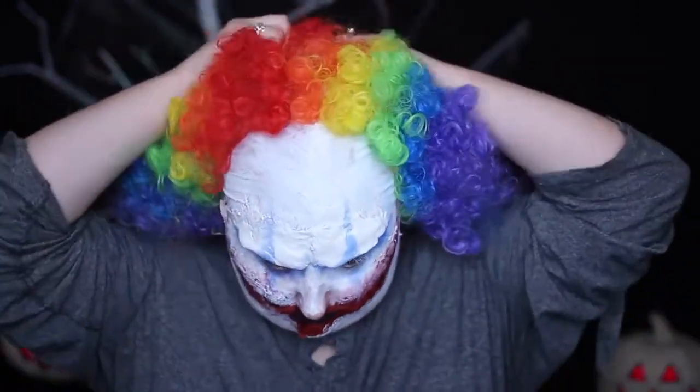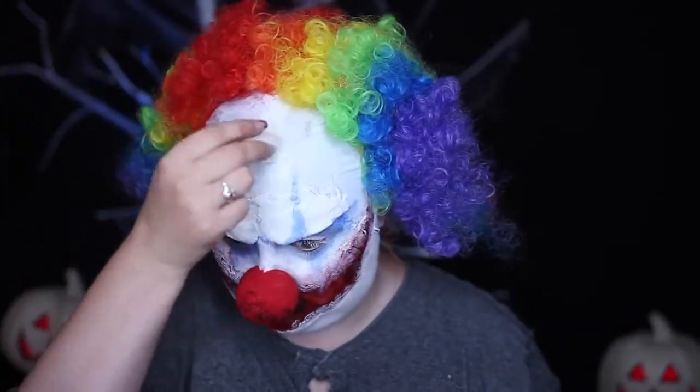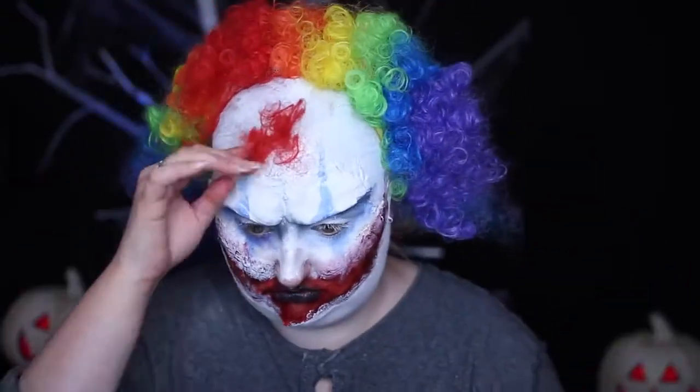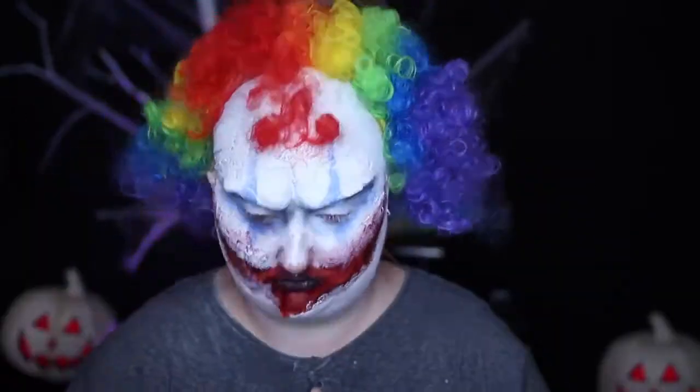I got this traditional clown wig from Amazon and placed it further back on my head to show the balding front. I then patted on some Pros-Aid adhesive in the front spot of my forehead where I wanted the hair patch to be. I then cut a piece of hair from the back of the wig for my cul-de-sac balding clown look.